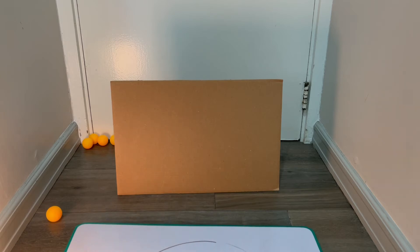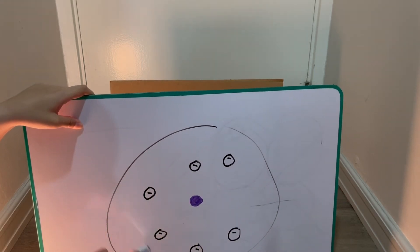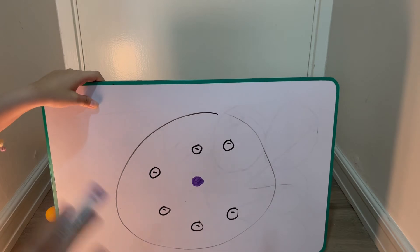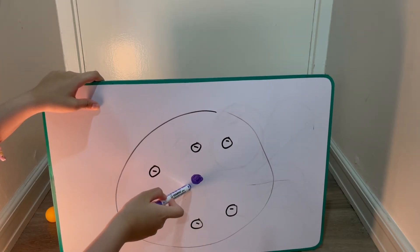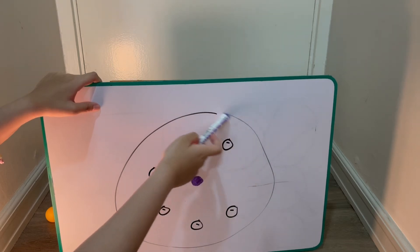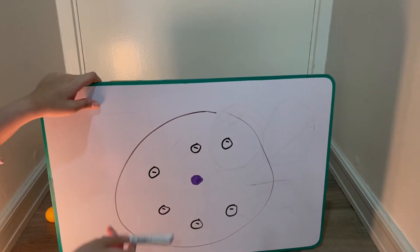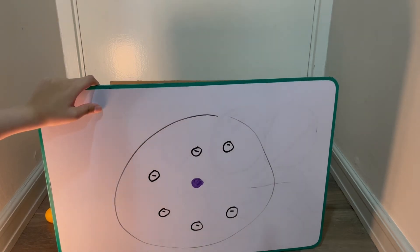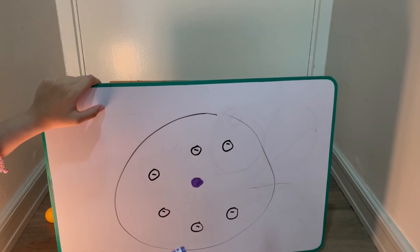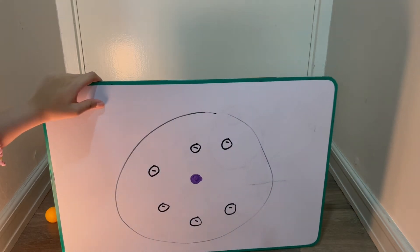To go into further detail, let's look at this model. Before, the plum pudding model had positive charges spread everywhere — the white parts represent the positive charge. But in Rutherford's model, it is now emphasized that the nucleus — this purple part in the middle of the atom — is the positive charge. The electrons, these tiny negatively charged particles, float around it and are kept balanced. Just a reminder: these electrons are not held in a fixed place; they keep on floating and moving around, so you can't even tell where their actual position is.